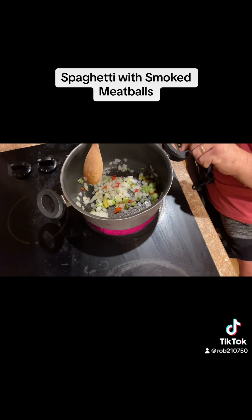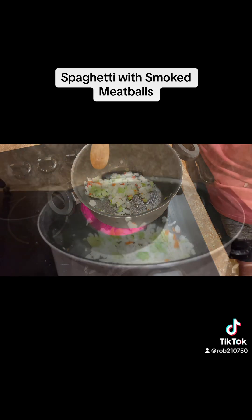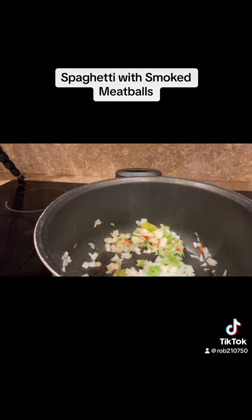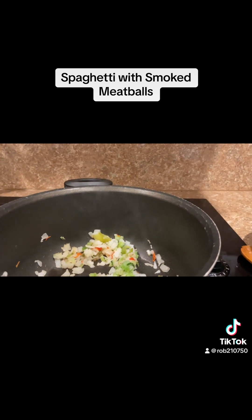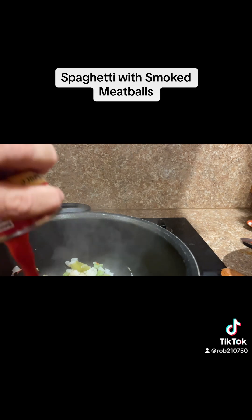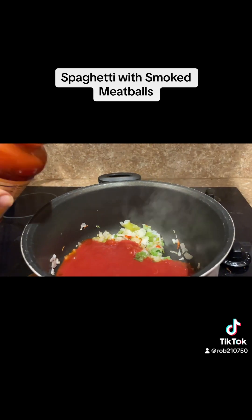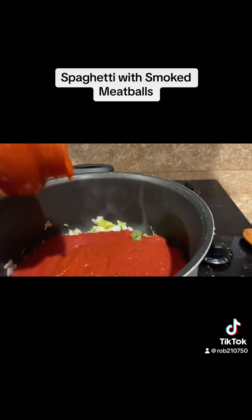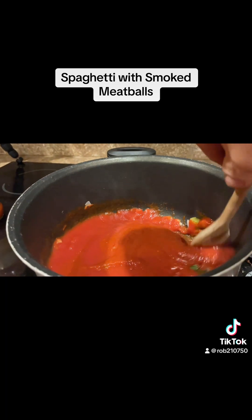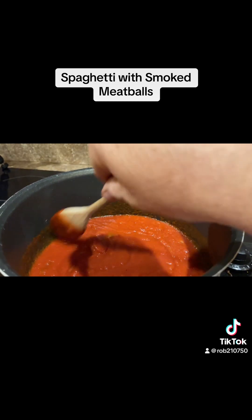Now I'm sauteing some pig sweet seasoning blend to put with my sauce while my meatballs are out on the pellet grill smoking. Once my onions are good and sauteed, I'll add my spaghetti sauce and two cans of tomato sauce. I'll stir this around, heat thoroughly, then add my meatballs to the sauce once they're done on the pellet grill.